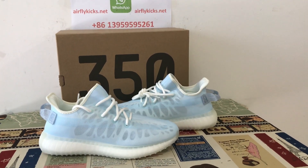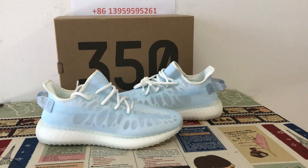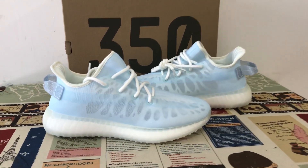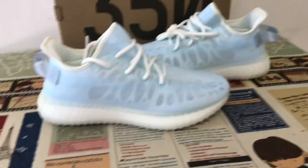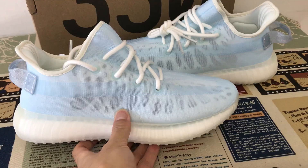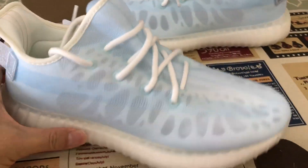Hello friends, today let me show you the new shoes — Adidas Yeezy Boost 350 V2 Mono Ice. Let me see it up close. That is made of the ice blue mesh.